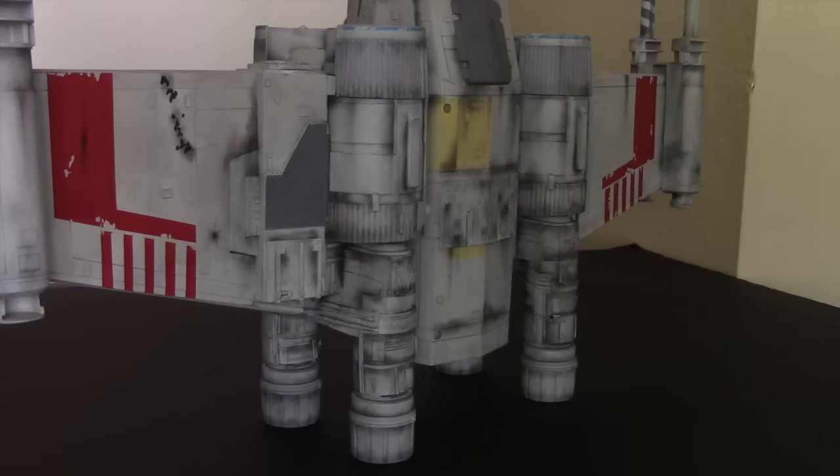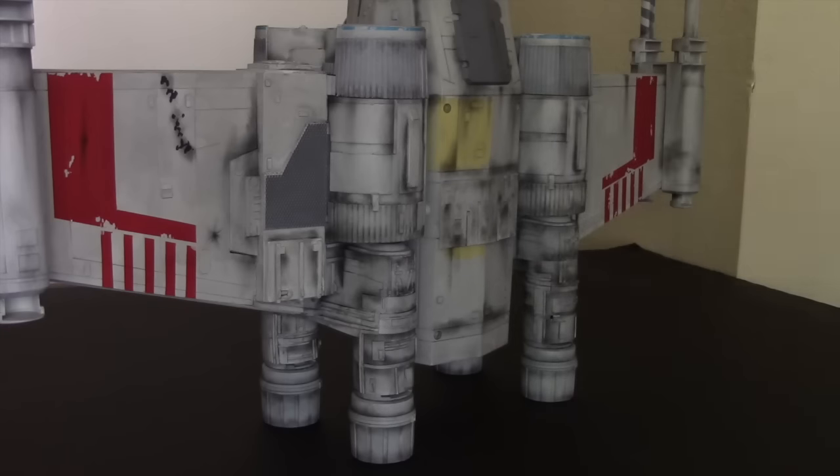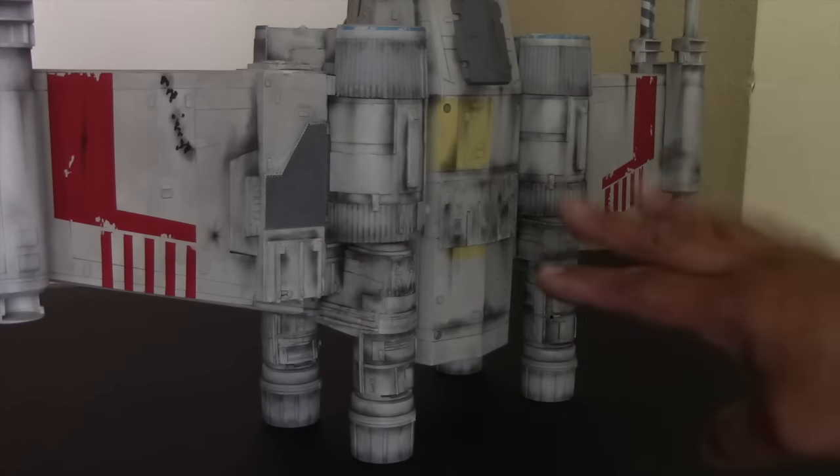What really helps is the pastels, which help to blend in these modifications. One thing I love about Star Wars models is they always tend to be weathered and worn, so it's always fun to add this type of detailing.